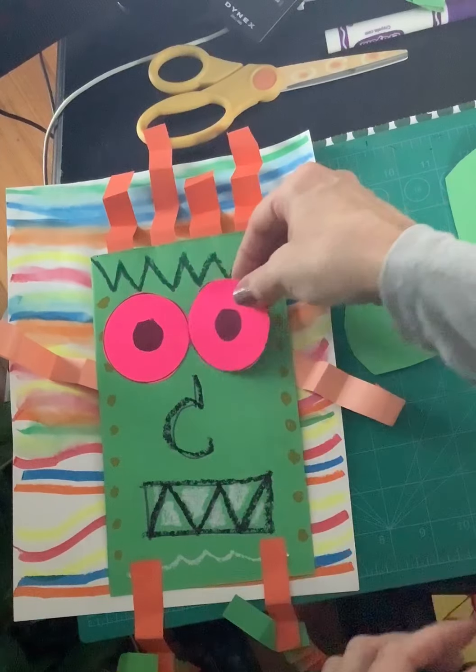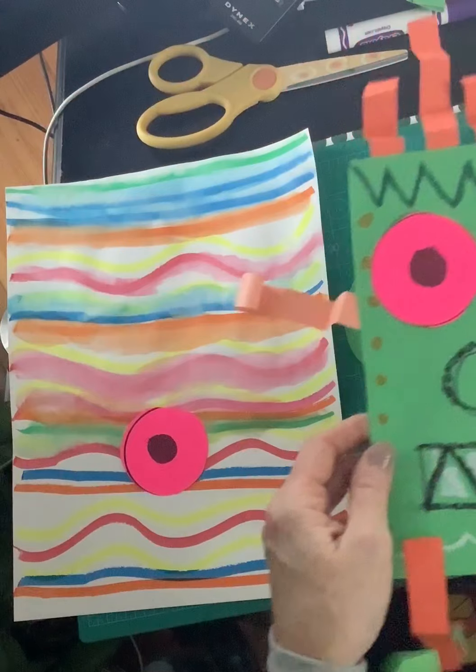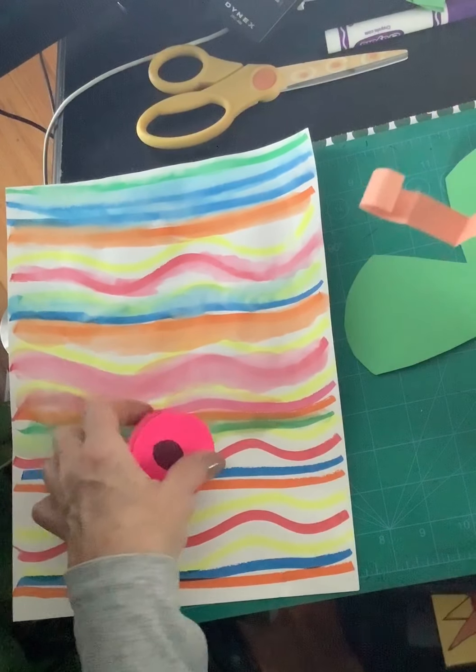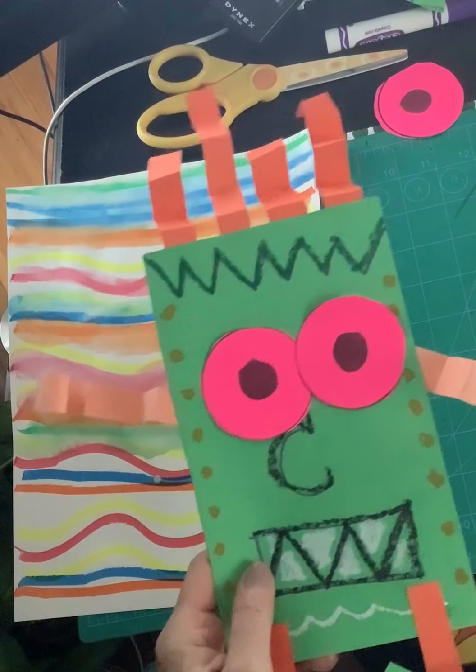Where's my other eye? There he is — like this. So then what I did is after I drew my creature here, I used a full-size piece of paper. And here I just cut my green paper in half so it would be half size.